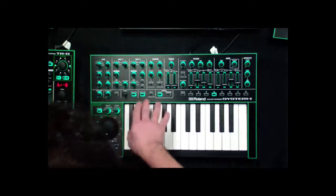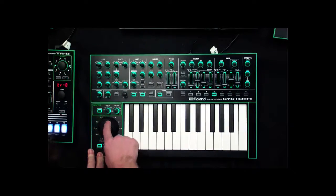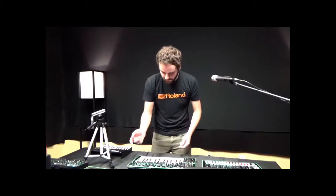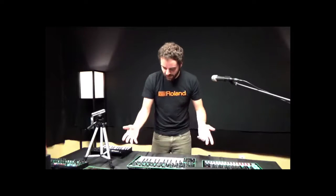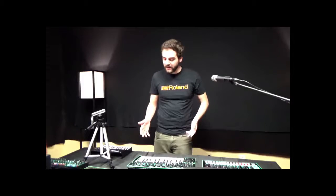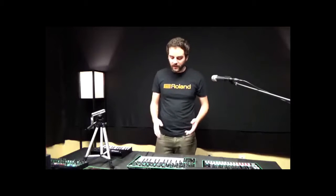And then the patch is right there. So I can make some changes, then hit 4 and it brings my sound back no problem. Like I said before, it has 8 banks of 8, so you have plenty of patch storage. You can take this on the road and immediately recall patches no problem.